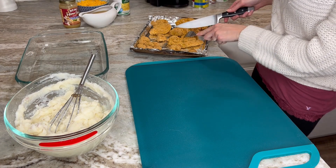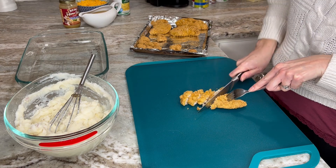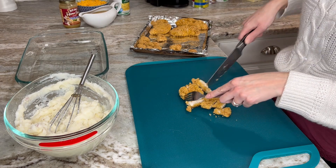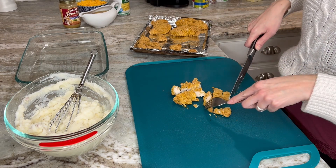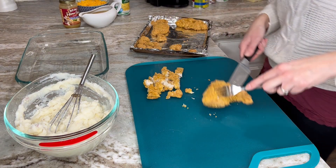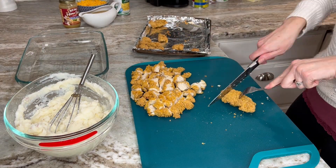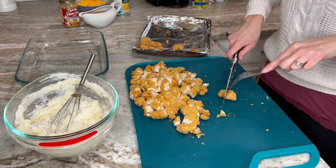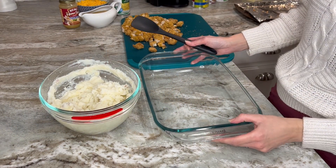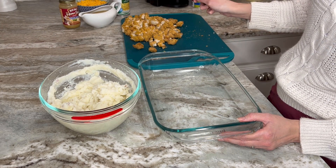This chicken just came out of the oven and it smells so good. I'm going to go ahead and cut all of this up into bite-sized pieces. To assemble the casserole, we're going to start with mashed potatoes, then chicken, then corn, then cheese.